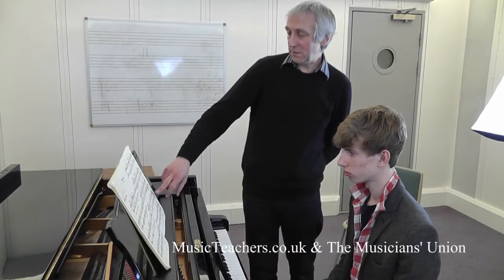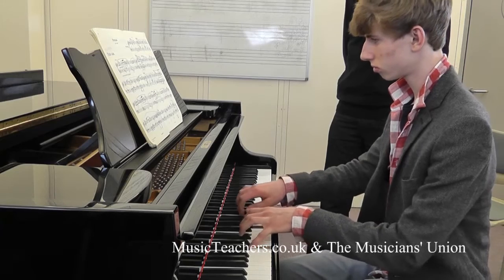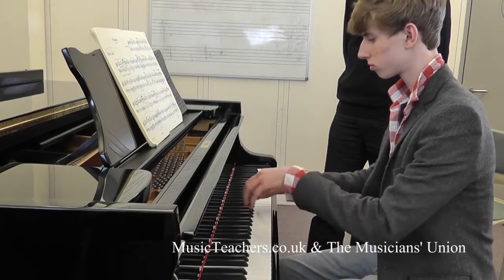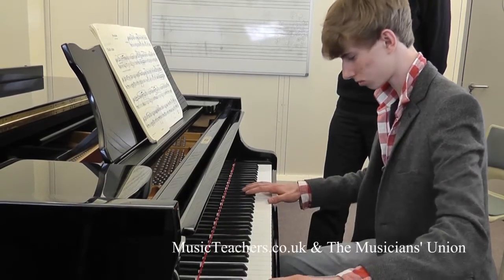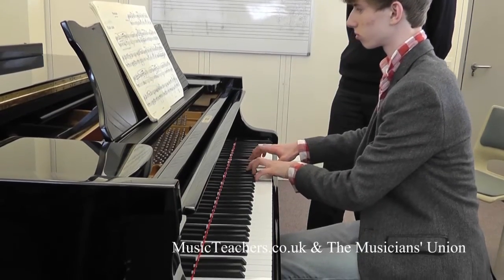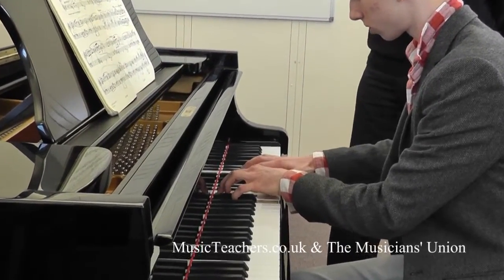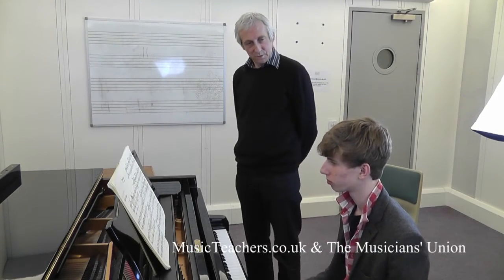Can we just try it, Ted — just say from around there. Good. Yes. What were you thinking when you were putting those chords down? What's the message going through your mind?